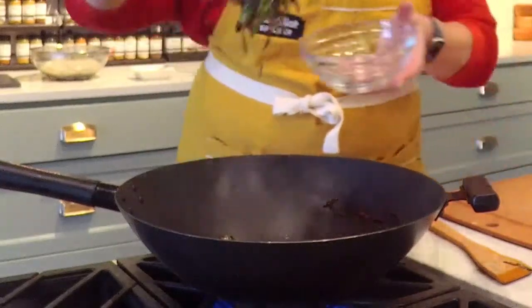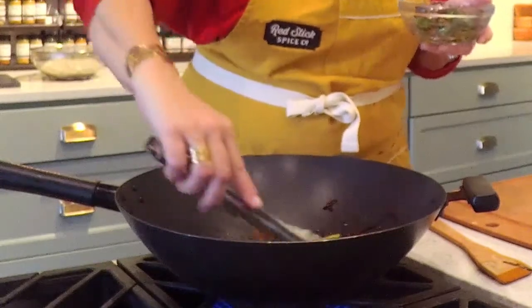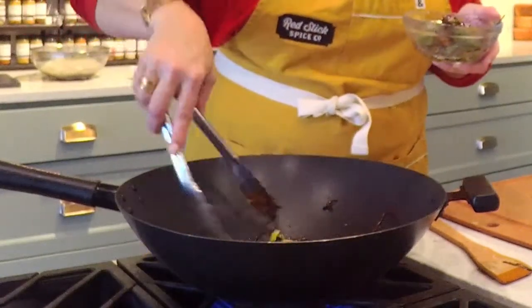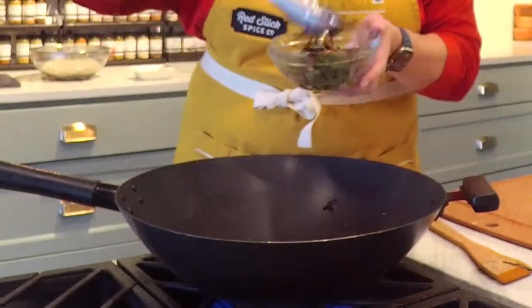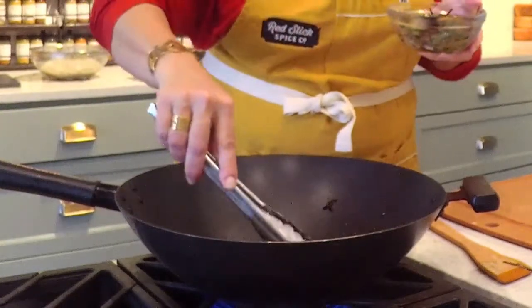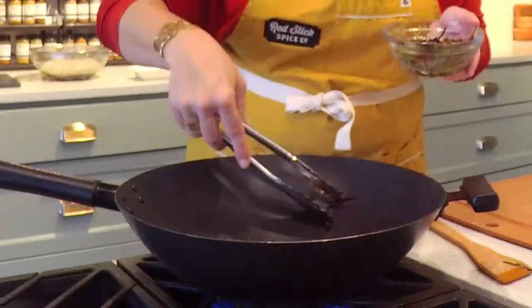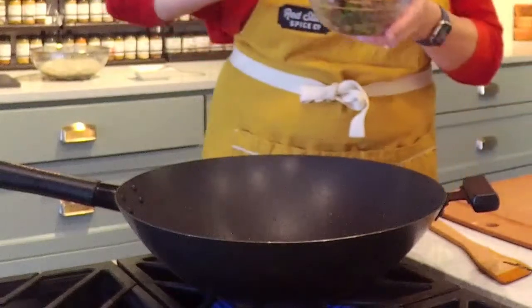We're going to pull those noodles out — they go back in in just a second. You've got this oil in your skillet or wok and it is scented and ready to go, because we're going to go in with ground pork. You can do this with ground chicken, but we've got ground pork — it's a half a pound. I'm going to season it first.